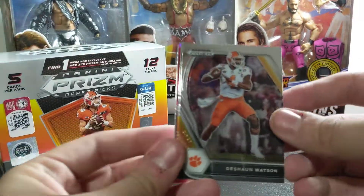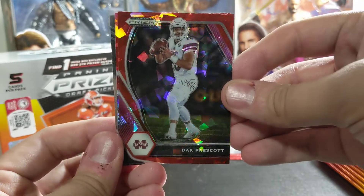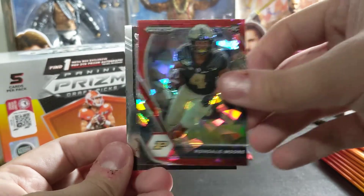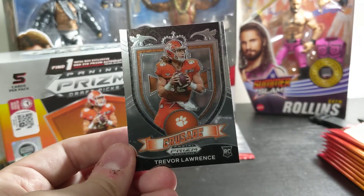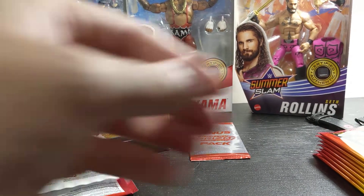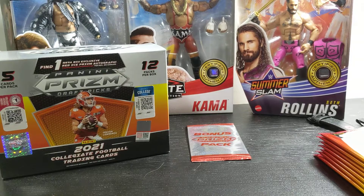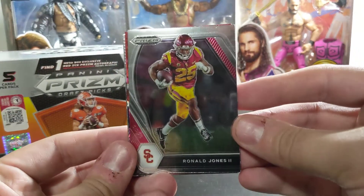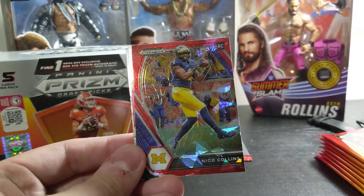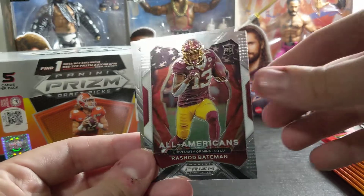Oh, we got a Trevor Lawrence on the back. Dak Prescott Red Ice, and a Rondale Moore Red Ice, with a Crusade Trevor Lawrence on the back — a base Crusade, but still a Crusade nevertheless. Powering through. Ronald Jones the second, a Jerry Judy Red Ice, Nico Collins Red Ice. I like that they double up the packs with them — I am a fan of that. Rashad Bateman All-Americans. I don't know, it makes the packs pop, and I like that they didn't skimp us on inserts.